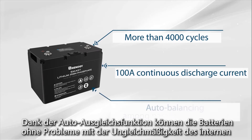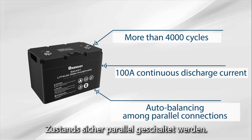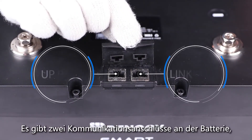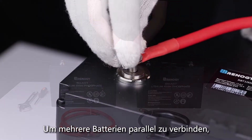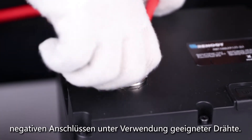Thanks to the auto balancing function, batteries can be connected in parallel safely without internal state non-uniformity issues. There are two communication ports on the battery — up port and link port — which are used for data transmission. To string multiple batteries in parallel, connect the positive terminals of the batteries to each other and do the same with the negative terminals.